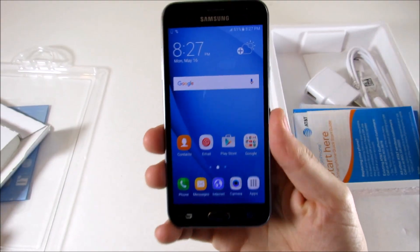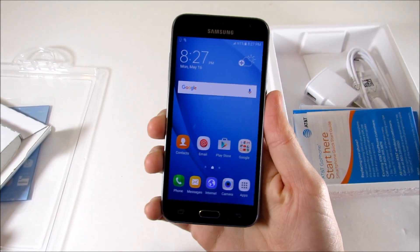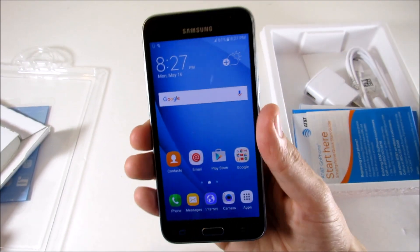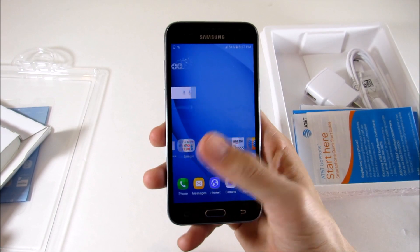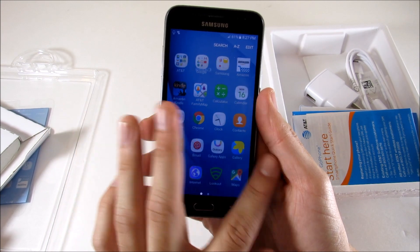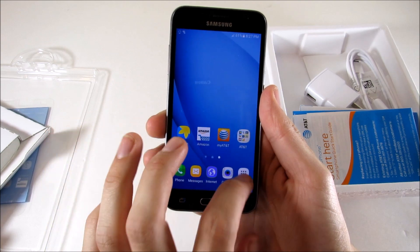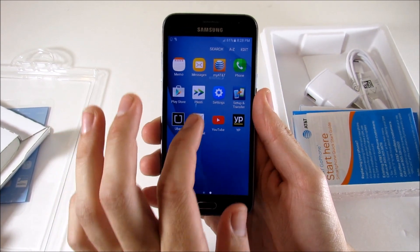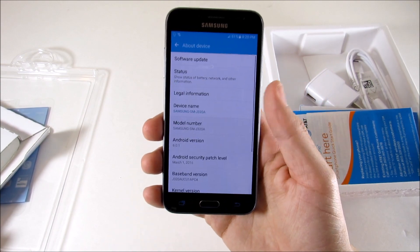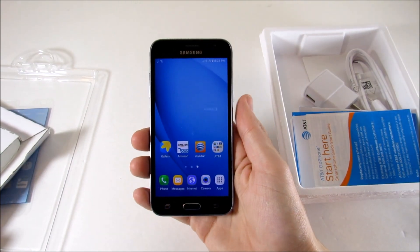We're in the device and the 720p screen looks pretty nice. First impressions: it feels like one of the older, cheaper Samsung devices but with the more modern, sleek software you see on things like the Samsung Galaxy S7. This one actually looks a bit closer to the GS7 than the Express 3. Going into Settings, we can confirm we're running Android 6.0.1 Marshmallow.